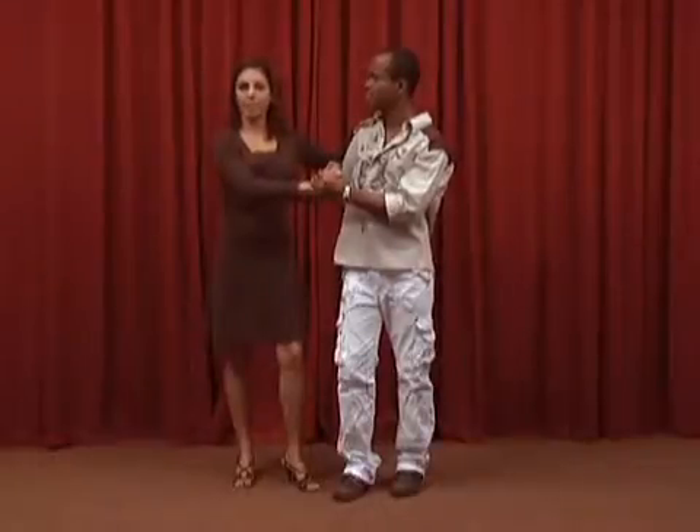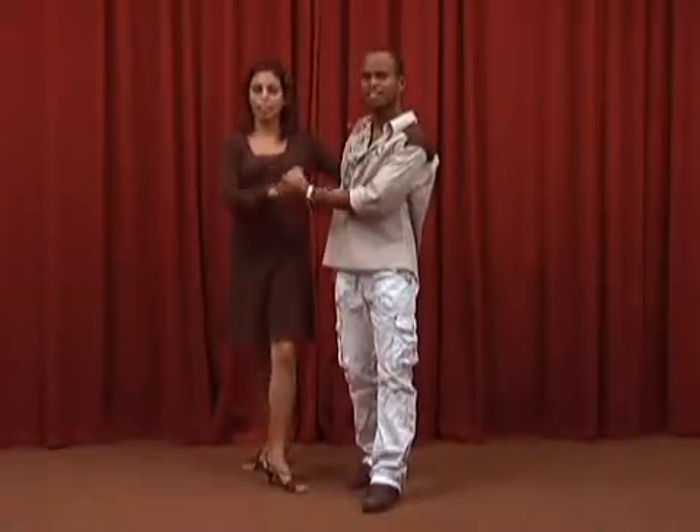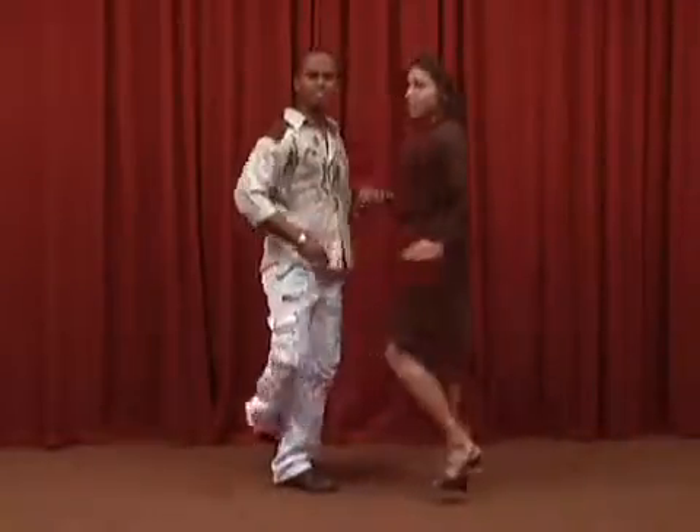Next, the right leg moves back on beat 1. On beat 2, the left leg continues turning toward the left side of the girl. And on beat 3, the right leg passes to the left. On beats 5, 6, and 7, we do a half-inside turn, ending on the opposite side of where it began.